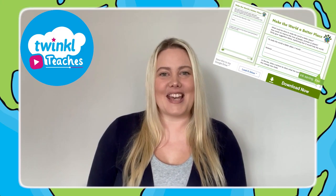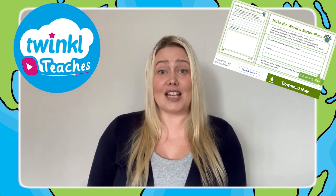So why not head over to the Twinkl website to download now? Or for more great content, check out Twinkl Teaches. Thanks for watching.